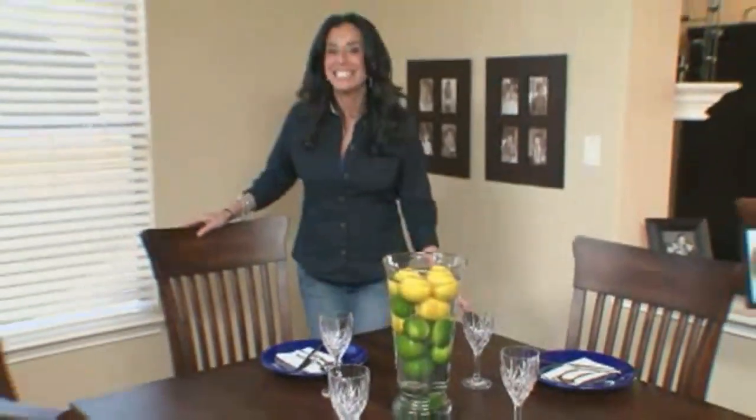For your next dinner party, add a spark of color and whimsy to your table. Simply get a glass vase and fill it with lemons and limes, and then add water.